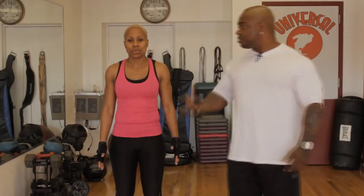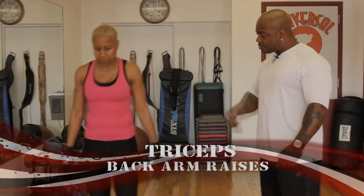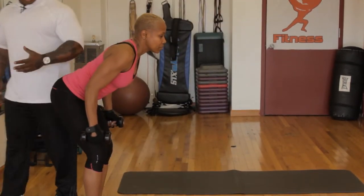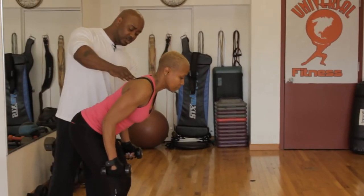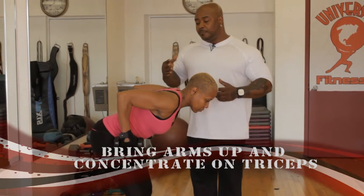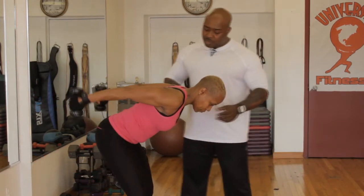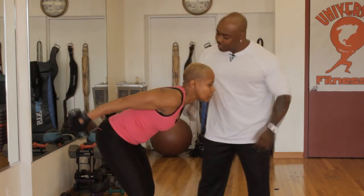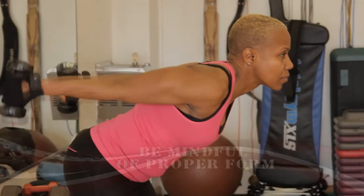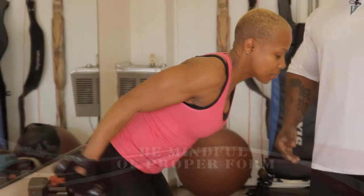The next exercise is triceps. Pick the weights up and turn around. Come down — good form. A lot of times people mix up triceps and get it wrong. Bend down a little bit, bring your elbows up, and concentrate on the tricep muscle. Think about your skin — we're going to come straight out. Look forward and we want 10. Ready and go: one, two, three, four, five, six, seven, eight, nine, and ten. Stand up — that was proper form.